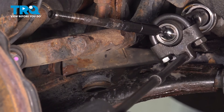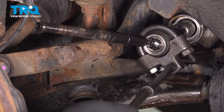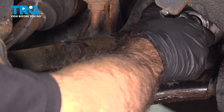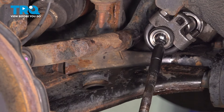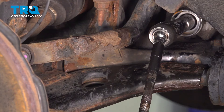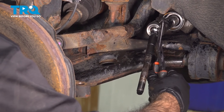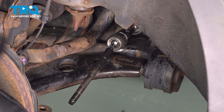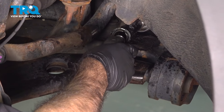Using a ratchet, loosen up the inner tie rod. Once it's loose enough that it starts spinning, break one of the nuts free, take the tool off, and see if you can spin it out. At that point it may be a little slippery, so come in with a pair of adjustable pliers and spin the inner tie rod right out.